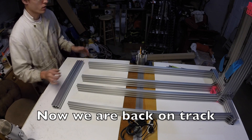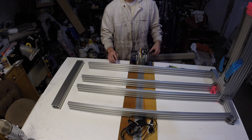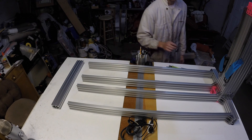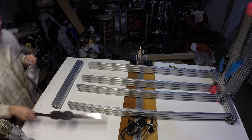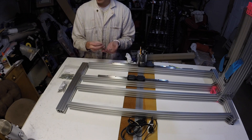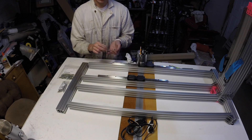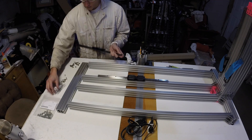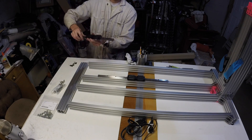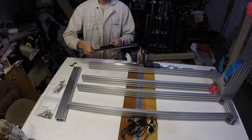Alright, now we are going to put on the y-linear rails. We're going to need M4 bolts and t-nuts and rails — 18 more M4 by 14 bolts and M4 t-nuts. Slide it on, and the other one.